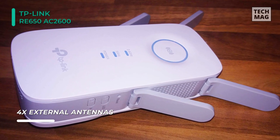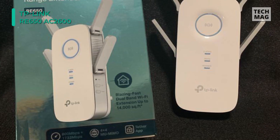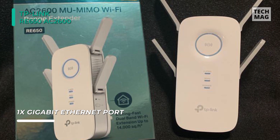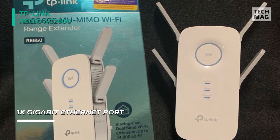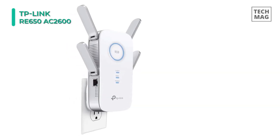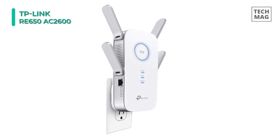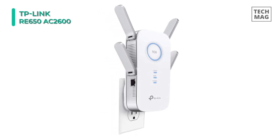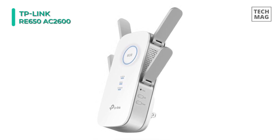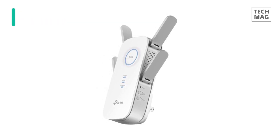At the same time, the dedicated Gigabit Ethernet port provides a wired network connection for Ethernet-enabled devices. Its MU-MIMO technology allows it to serve up to four devices at once, reducing wait time and significantly improving Wi-Fi throughput for every device. The intelligent signal light helps you quickly find the best location to install the RE650. You can use the TP-Link Tether app to conveniently monitor the state of your range extender, controlling its functions and altering its settings from any compatible mobile device.